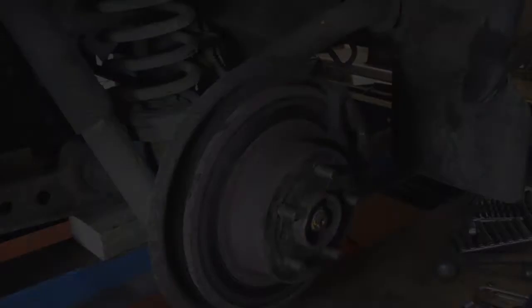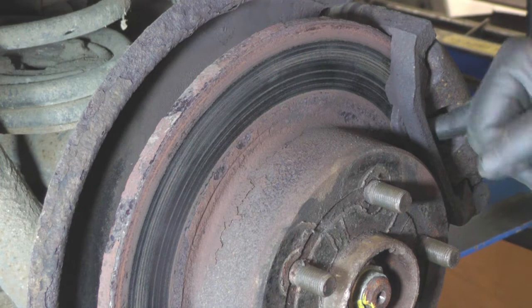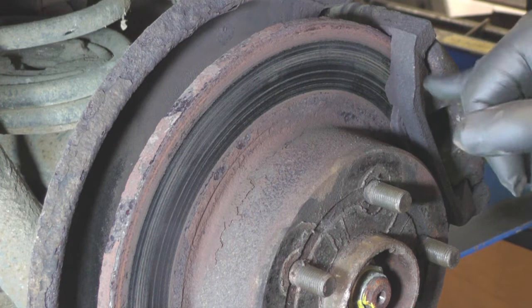As you can see, the discs don't look very nice, and also if you can see the brake pad just down there, you can see how low it is. The MOT limit is 1.5mm for a brake pad before it fails its MOT, and I think that is as low as you're going to get.